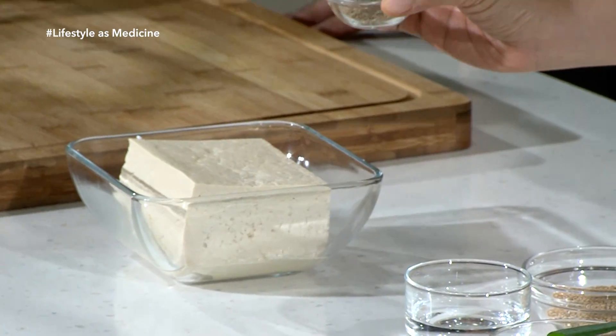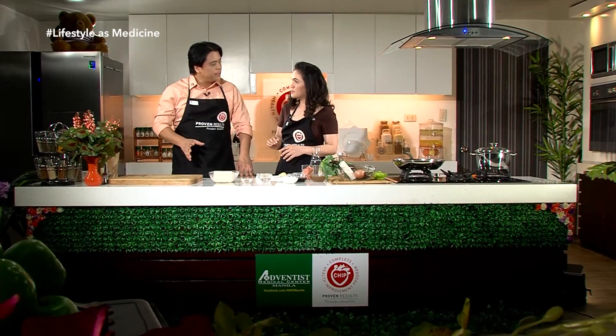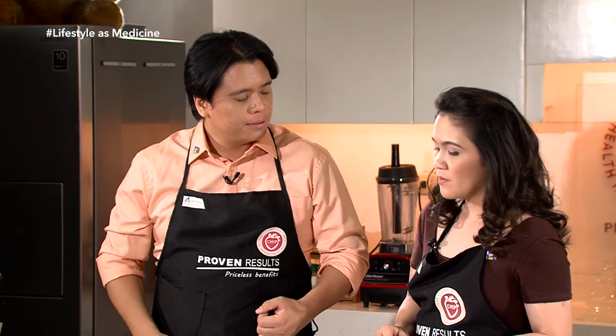Ano yung flax seeds? Para saan yung flax seeds? Madami namang use ang flax seeds. Na-mention natin sa last na episode, maganda siya sa hypertension. Pero alam natin na maganda rin siya for prostate problems.